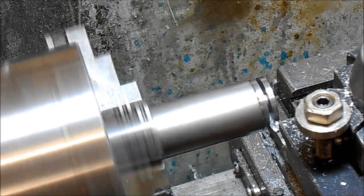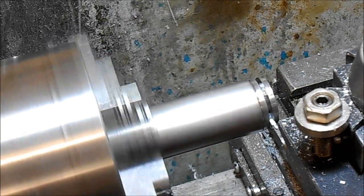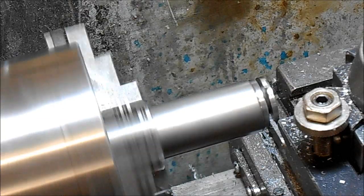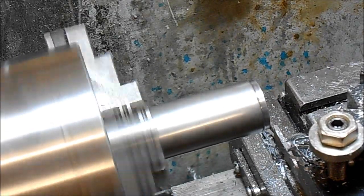That's up to 400 RPM now — still capable of getting shavings, no chatter, and getting right through it. So there we go.